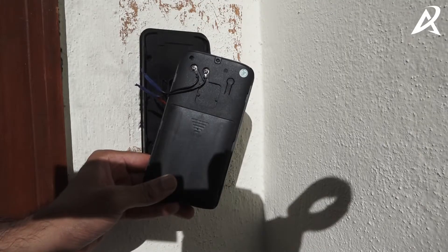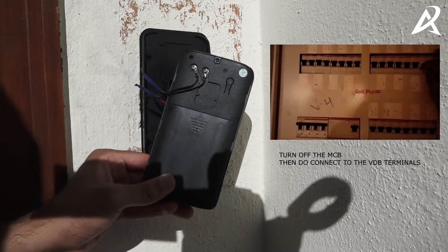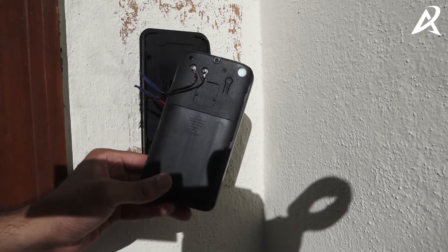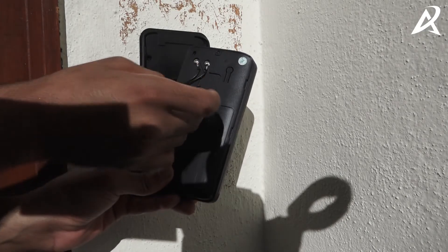Power off your mains using the MCB. Ensure that there is no power supply before connecting to the video doorbell. When it is powered off, ensure that the two wires — the screw wires that have been connected to the video doorbell — you put a screw in there and directly connect it to the video doorbell.